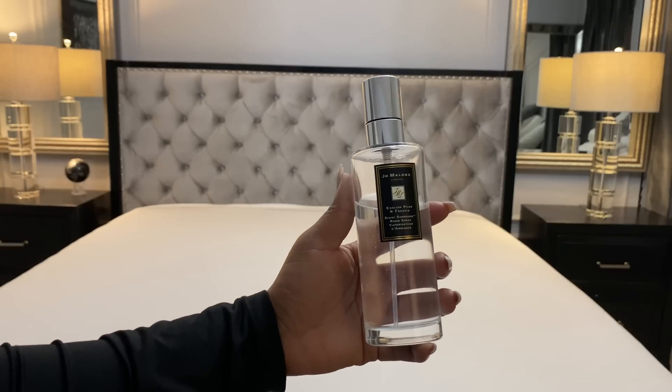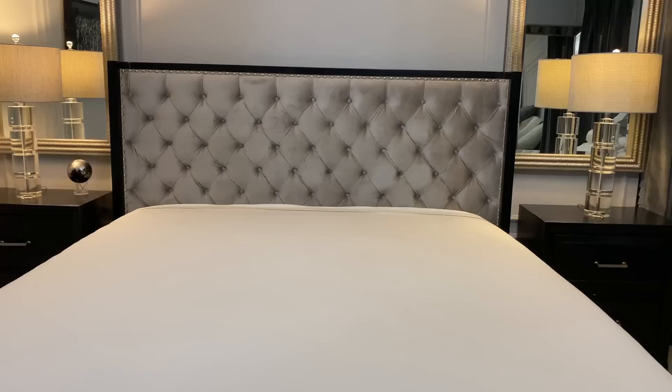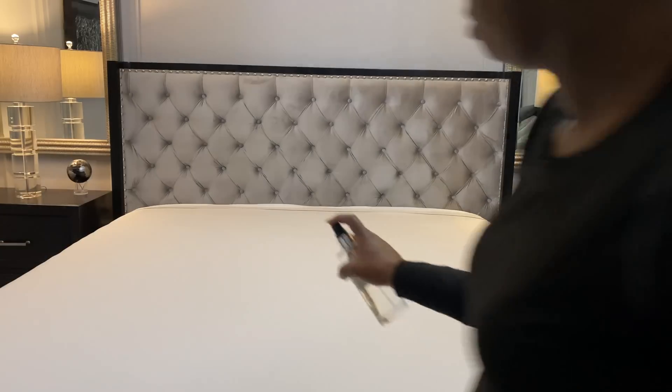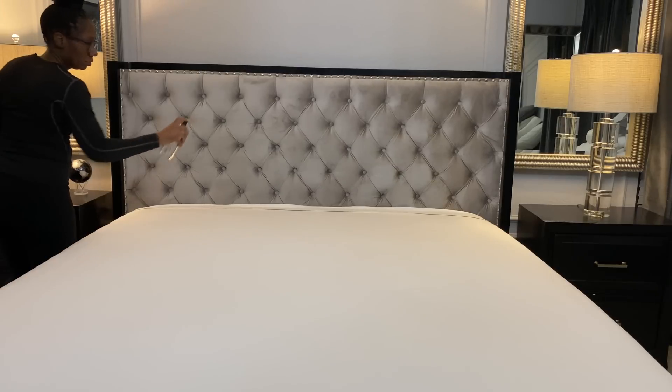I always like to go in with a little room freshener after I get done making up my bed or adding my sheets, just to add that special touch to the linen. So I'm using my Jo Malone in Peony and Blush. This smells absolutely amazing — if you love the candle, you will definitely love the room freshener as well.